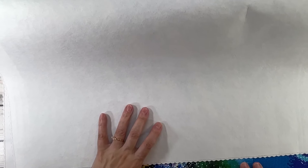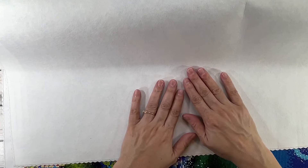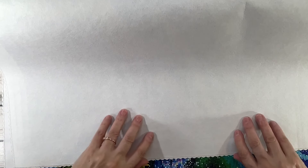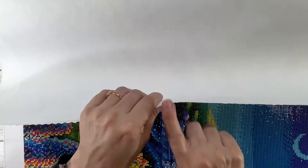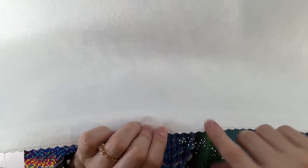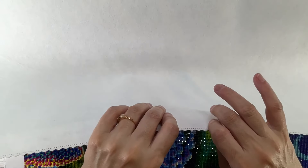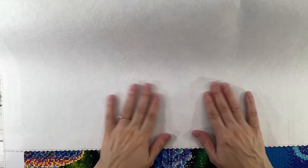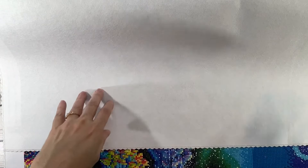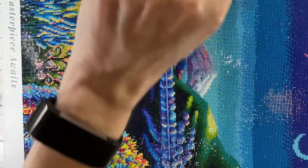Before I forget — because I forget everything — the canvas is actually very soft. It has scallop edges and also those little pinholes, which are just to prevent fraying and the painting falling apart. I believe this canvas is made of high-quality silk cotton. And this is poured glue.